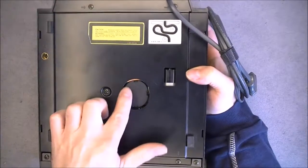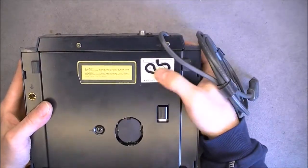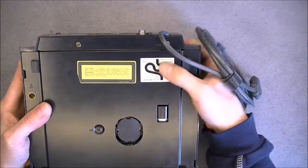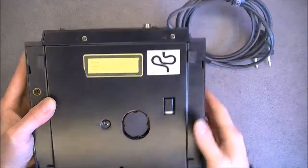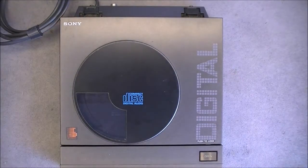There are cutouts for the motors here, and a schematic to route the cable inside. Thanks for watching. Bye bye.